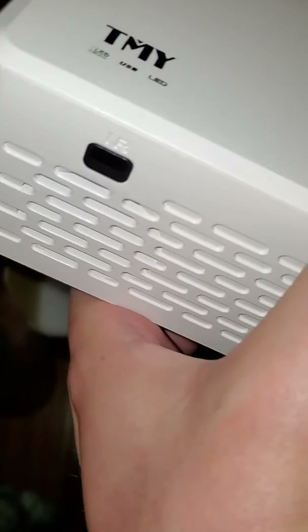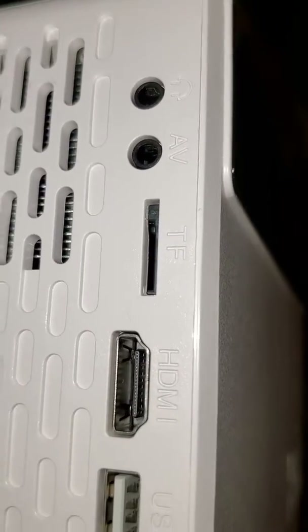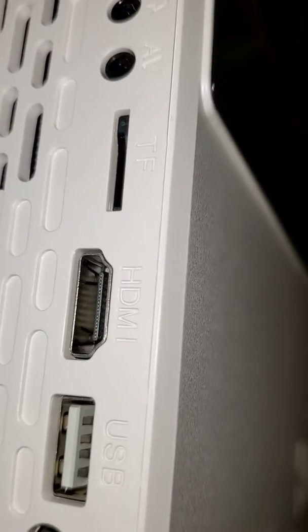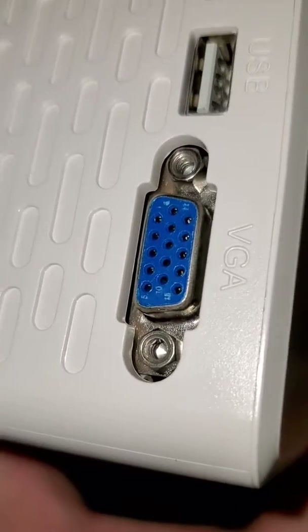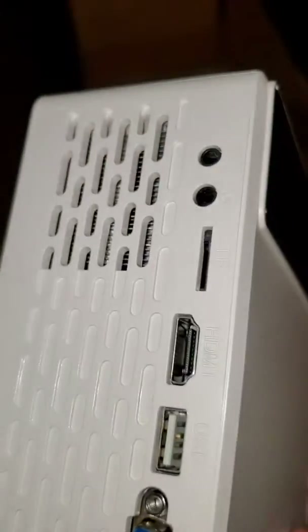That's where the remote has to point. And here are the ports on the side: we've got headphones, an AV jack — probably for input — looks like a memory card reader, HDMI, USB, and an old VGA. I will be using HDMI with a Fire Stick, so that's good for me.